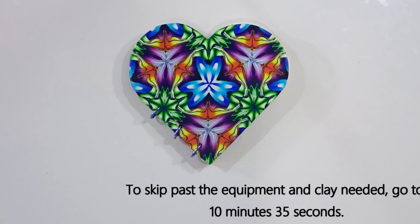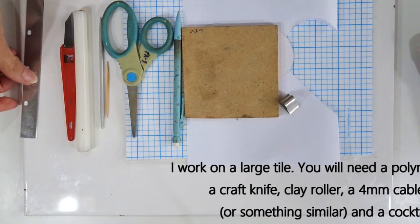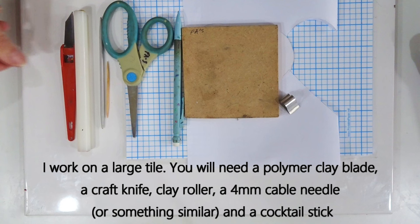We'll start with the equipment, then move on to the polymer clay. If you want to skip straight to the making, I'll put a timestamp in the description. Otherwise, sit back and relax. I work on a large tile, always in the background. I use a polymer clay blade — today a flexible one, because I'll curve it to cut. If you don't have a flexible blade, a round cutter works instead. These are sometimes called tissue blades.